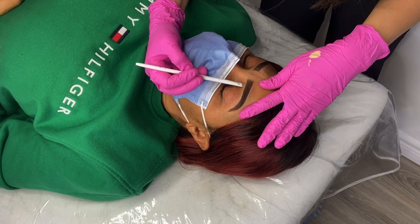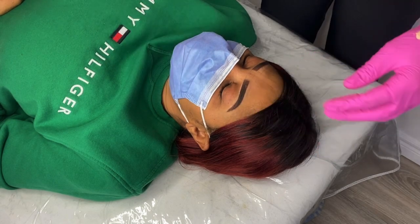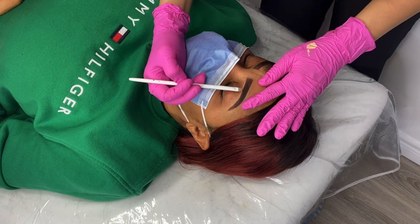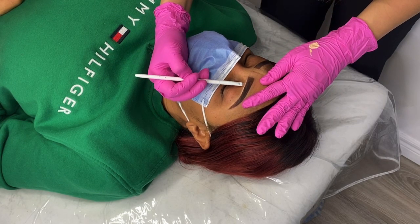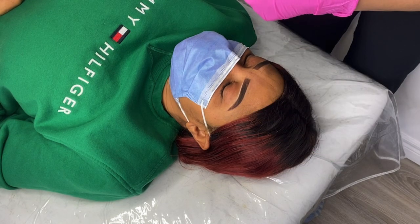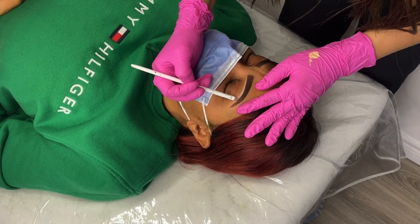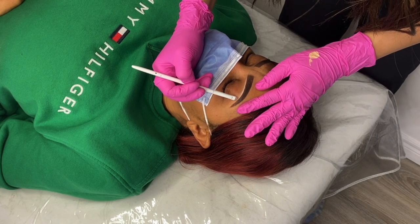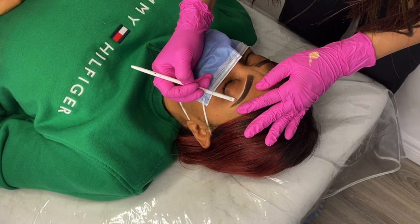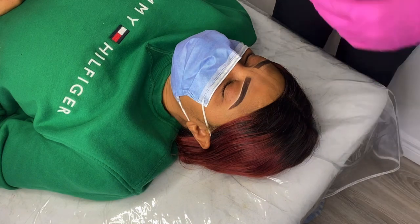Now that the brows are just about perfect, we can move on to the concealing portion of the procedure. I personally like to lay the client down for this part — I find it's easier to stretch the skin and steady my hand. Concealing the brows is super important; you never ever want to skip this step. Concealing is going to give you a really crisp shape, help you clean up your lines, and allow you to see exactly where your outline should go.